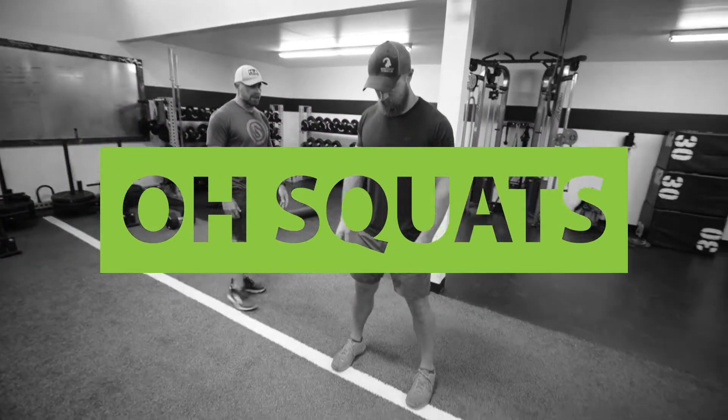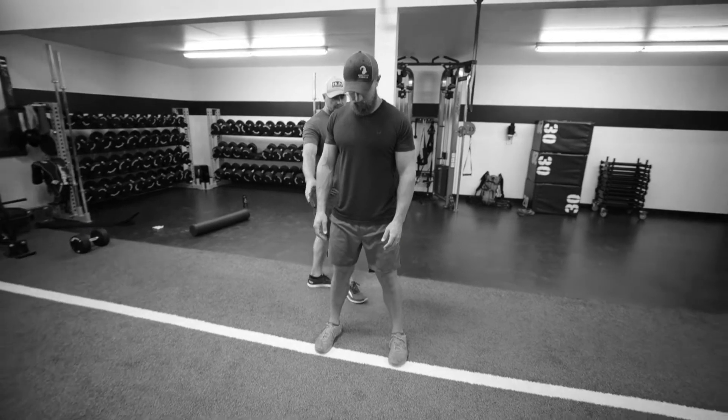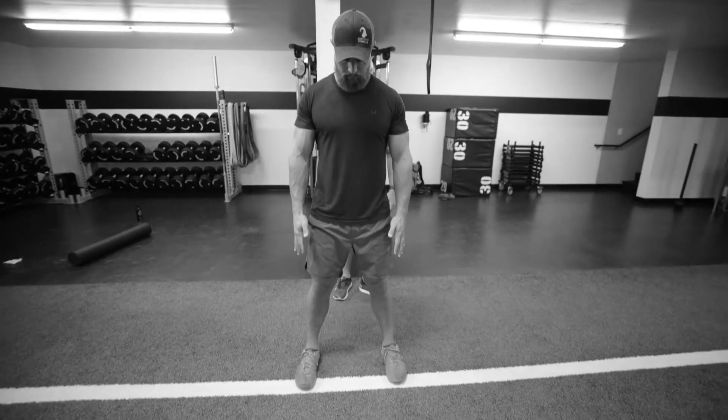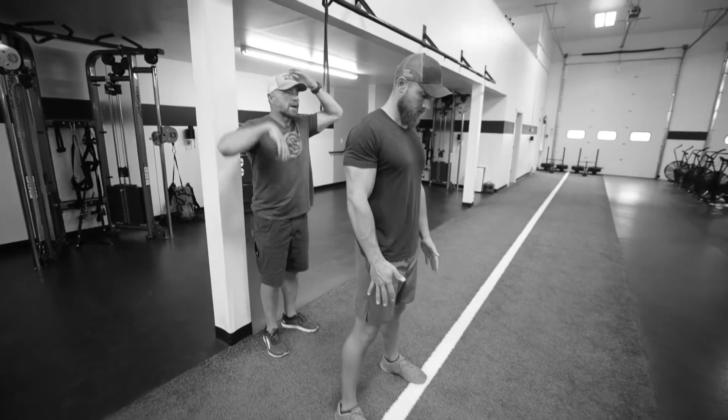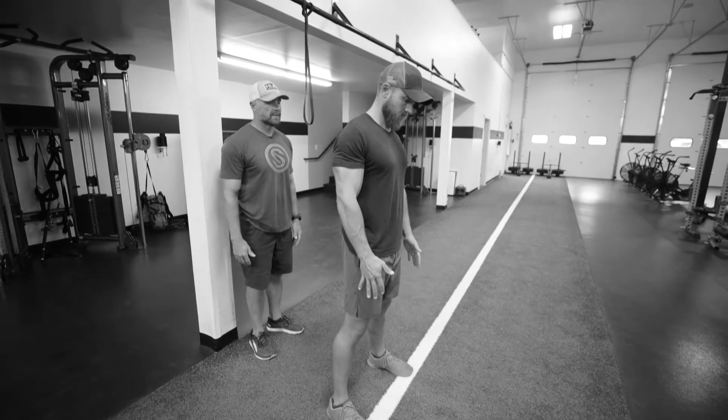We're going to perform an overhead squat here. He's going to have his hands to his sides by his short pockets. As he squats down, he's going to raise his arms up into basically a Y and try to get his arms straight across from his ears.